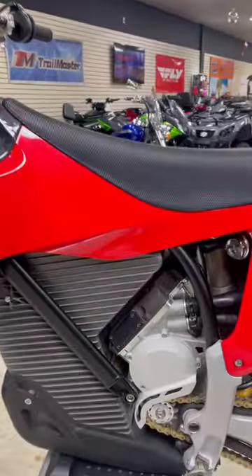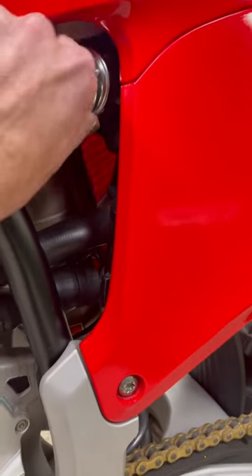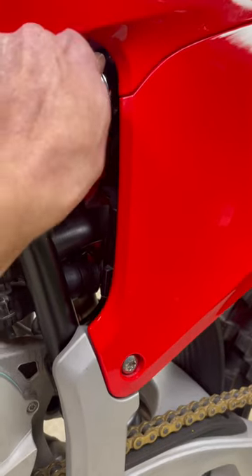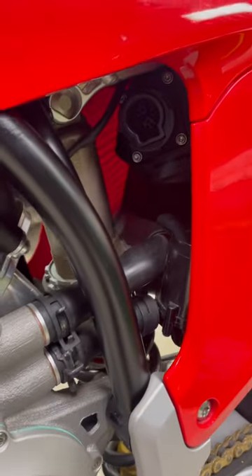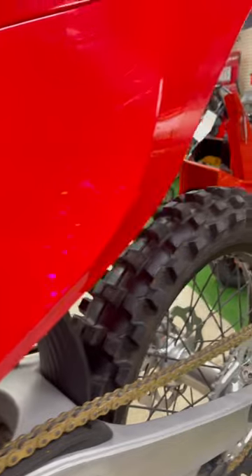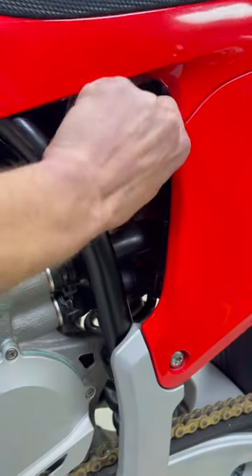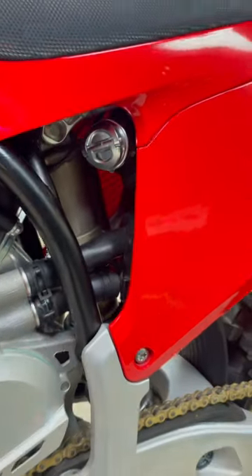The charging port — which I haven't seen a lot of — is actually this cap right here. You just pop that tab, turn that over, pop your cap off, and plug it in right there. Then just pop it back in, close your tab down, and that's that.